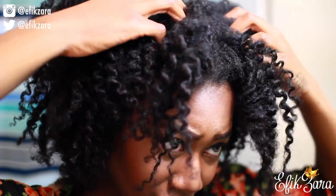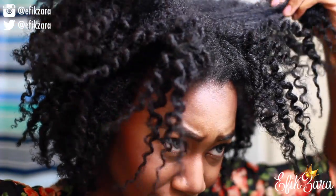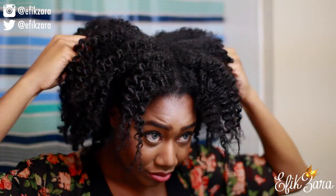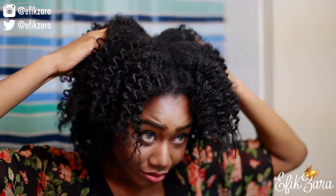Now that I've finished taking down all the twists, I'm just fluffing my hair from the roots — that's what I do first, get my roots nice and fluffy. And then after that I'm going to use my afro pick to really get the hair nice and big.